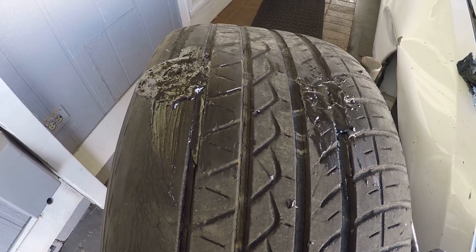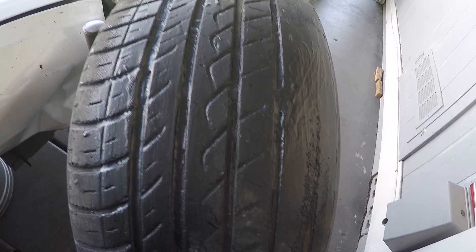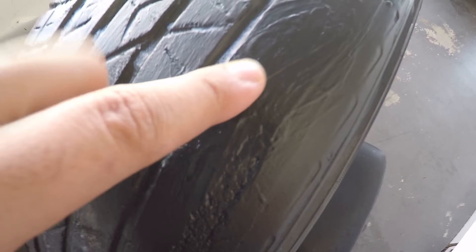I'm going to let it dry now. The next shot will be when it's fully cured. It has been 24 hours — the instructions say 24 to 48 hours — and it really feels rubbery now, though softer than the actual tire. The hole was here somewhere between the threads and there was another hole that I think is right here — you can see the indentation.